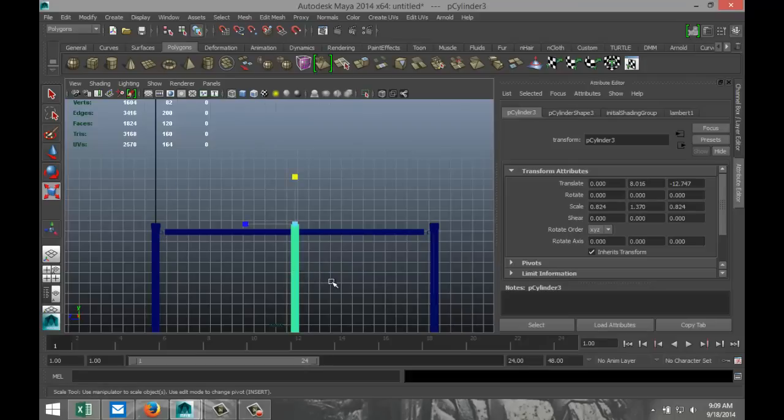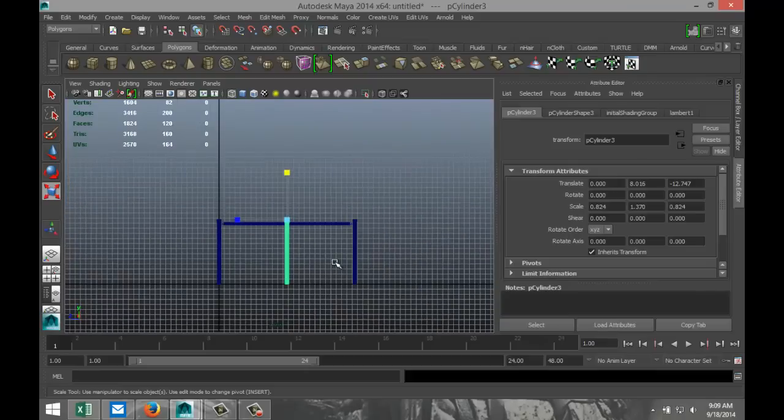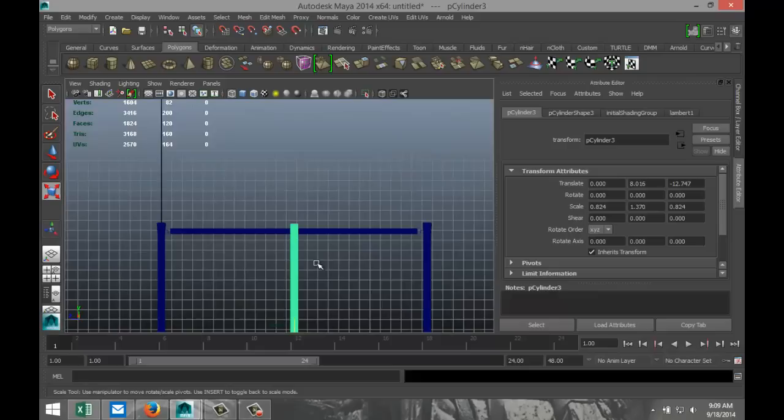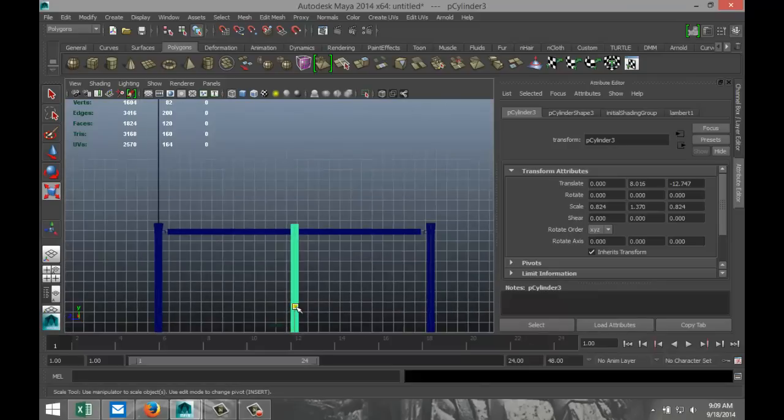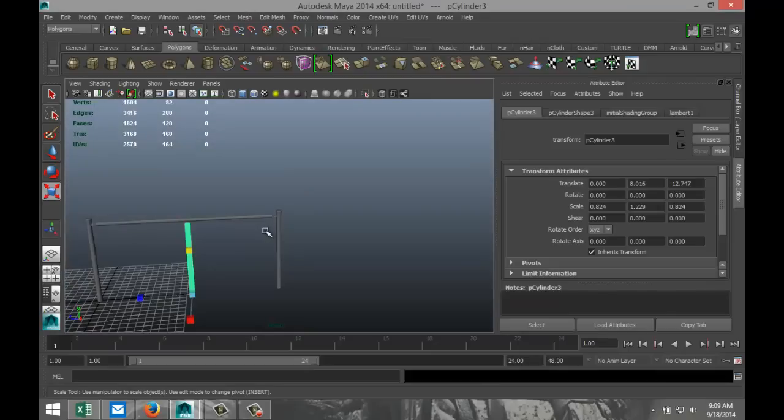This guy has to come down a bit — again, center pivot, hit Insert key, pull it down. We're going to hit R to scale that down to about there. So let's see what we've got so far.